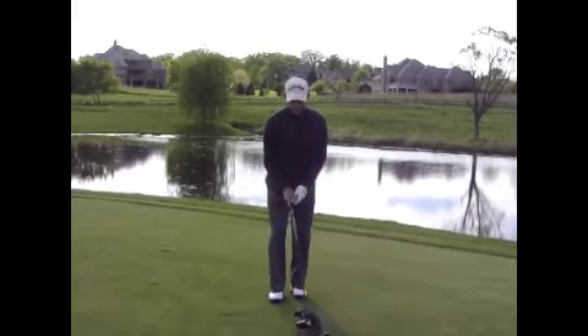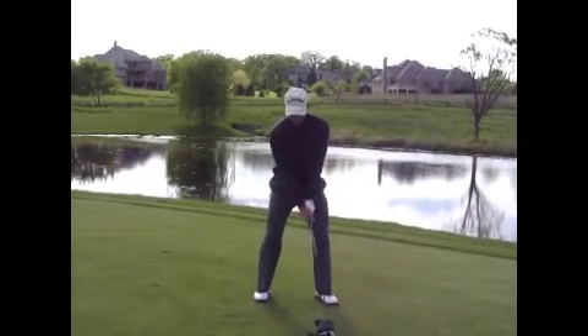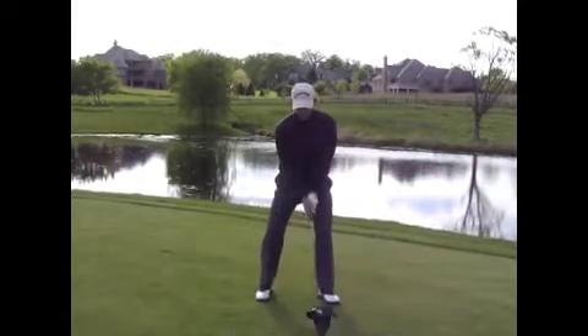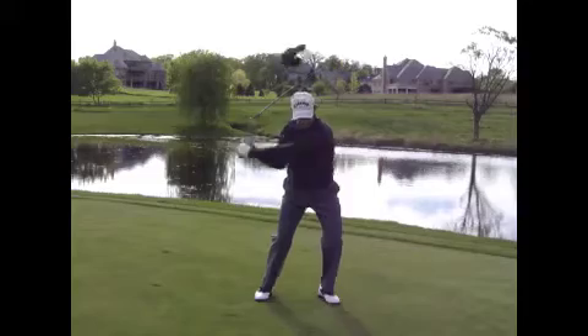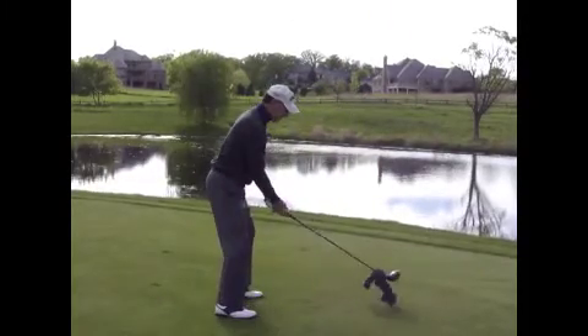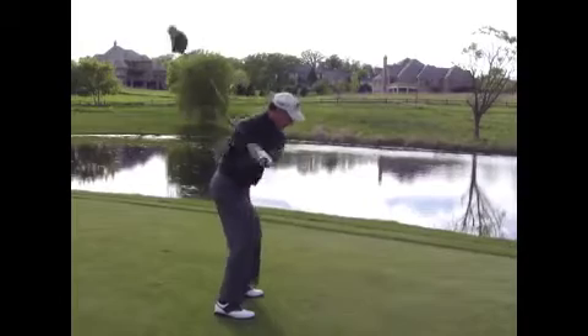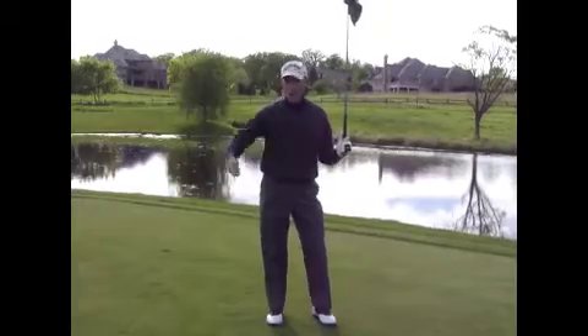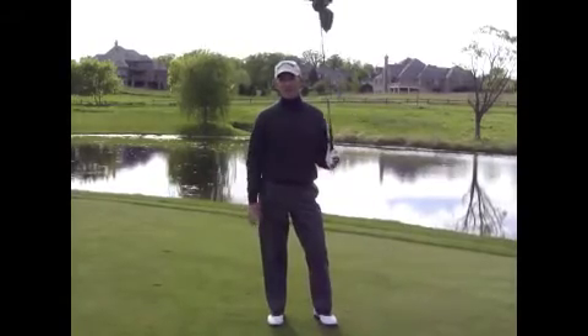So here's what it looks like. It's a wonderful drill. From this angle it looks like this. So try it, and I think you'll stop throwing it early and losing a lot of distance.